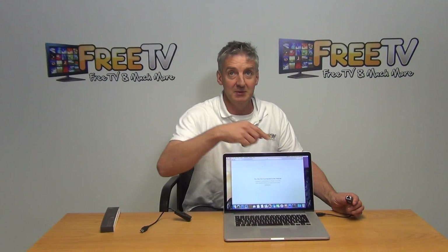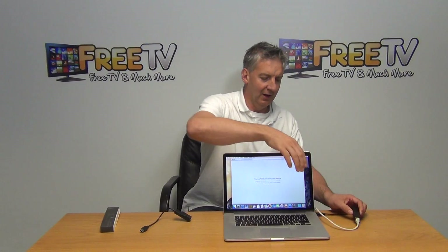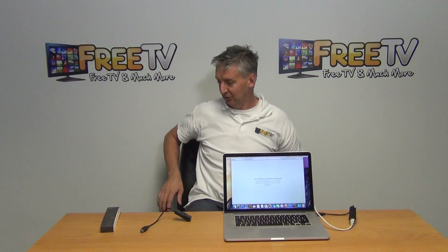If we look here we'll see the little light comes on, so it's being powered directly from the box. Then I can just connect in here and now we should be able to connect onto the internet.